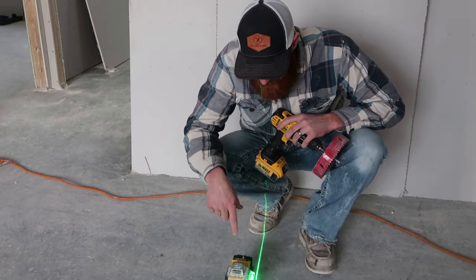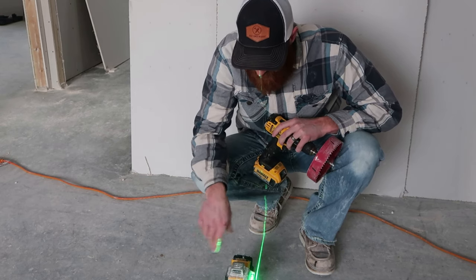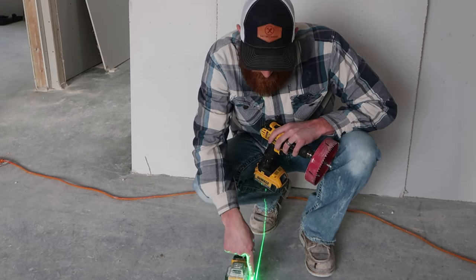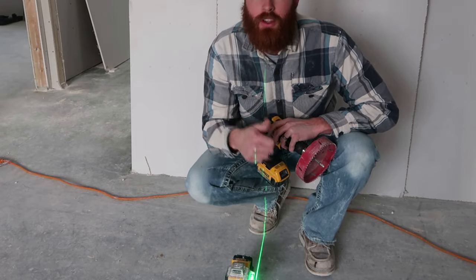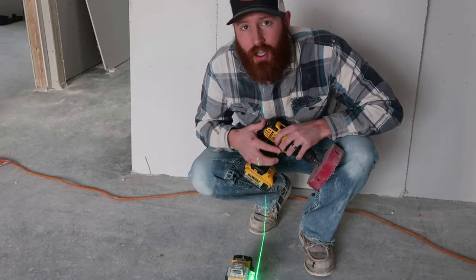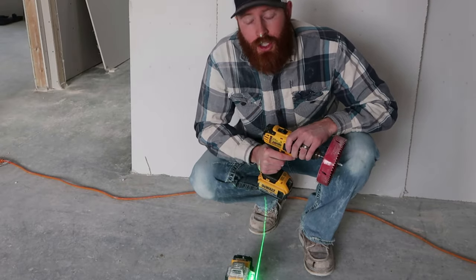With the way this laser works, I've got a horizontal and a vertical — an X in both directions. I simply line up this X on the mark I made on the floor, and then it's basically projecting that X right up on the ceiling above me. I'm just going to take this hole saw and punch holes right through the sheetrock.